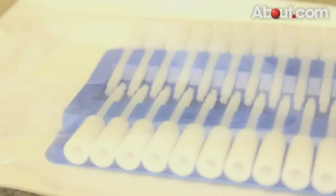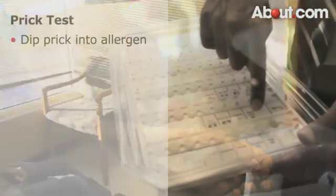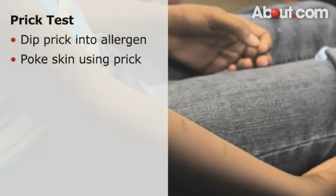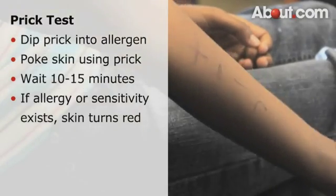Generally, the prick testing for food allergies is a very simple test in which we do a small scratch on the back or on the leg, on different areas, and we dip the tip of the prick in different allergens, such as peanut or egg or milk, and we scratch the child, and then we wait 10 to 15 minutes, and if the child is allergic, it will get red and itchy and swell up within 10 minutes.